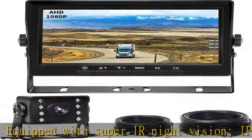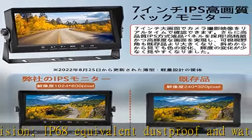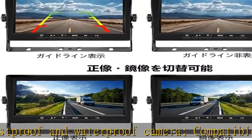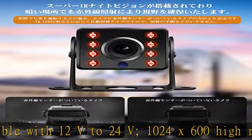Produces vivid color representation. Super IR night vision: for people who drive even at night, it is safer to use. With infrared sensors on the camera, the IR LED is an automatic switching type according to brightness, so there is no need to worry about switching.